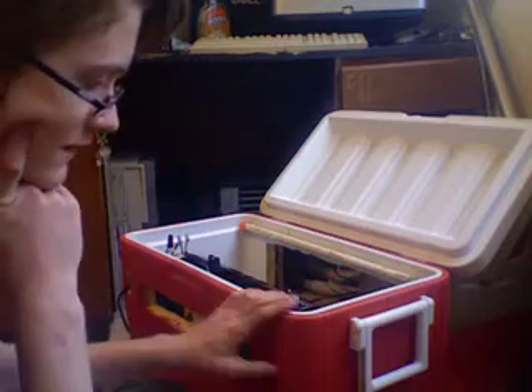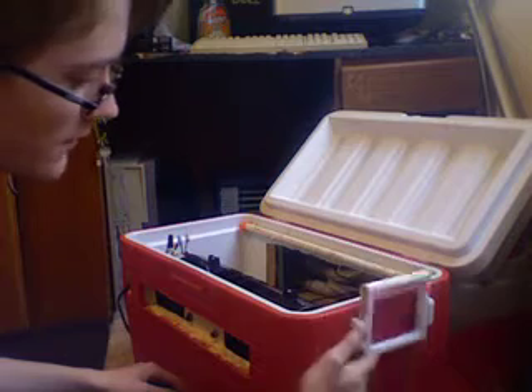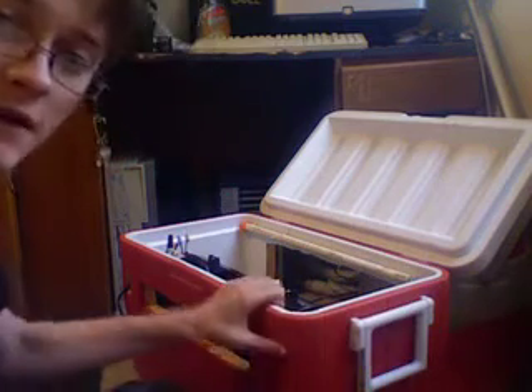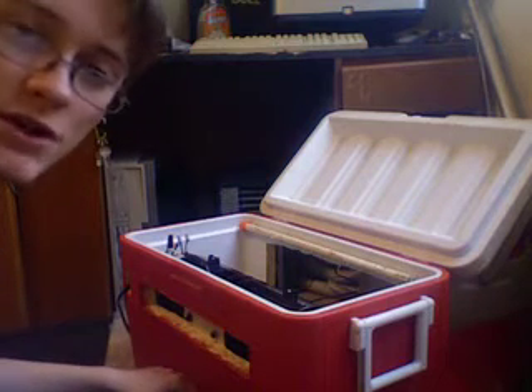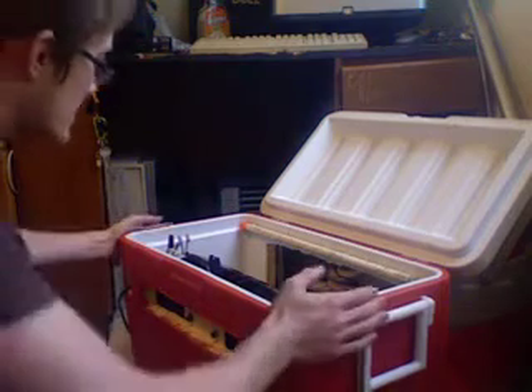You're going to need your container of choice to build the cooler in. This time I've built my swamp cooler in a cooler, because it's very tough — it's not like a storage bin where you can basically break them just by pushing them in. This thing's tough as hell.